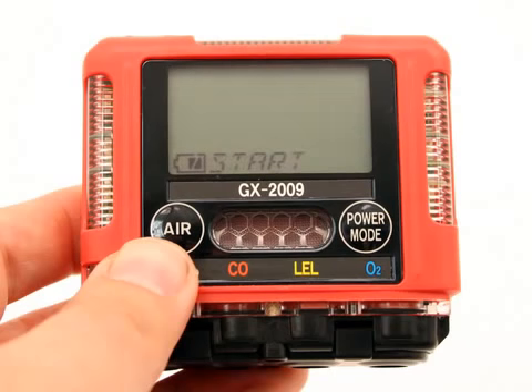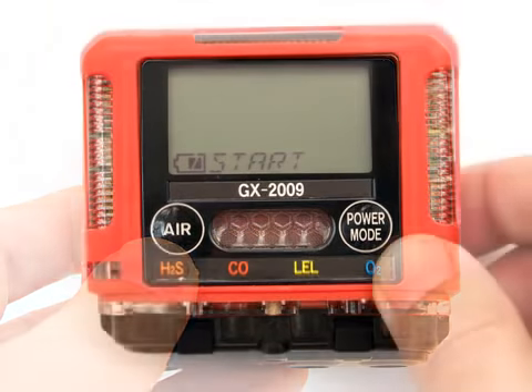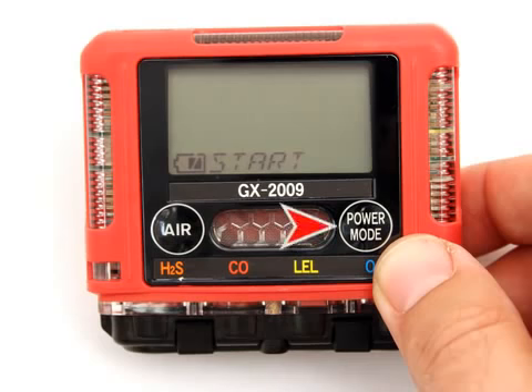When you are done using the menu items in Calibration Mode, use the Air button to scroll through the menu items to the Start item. At the Start screen, press and release the Power Mode button. The GX-2009 will begin its startup sequence.